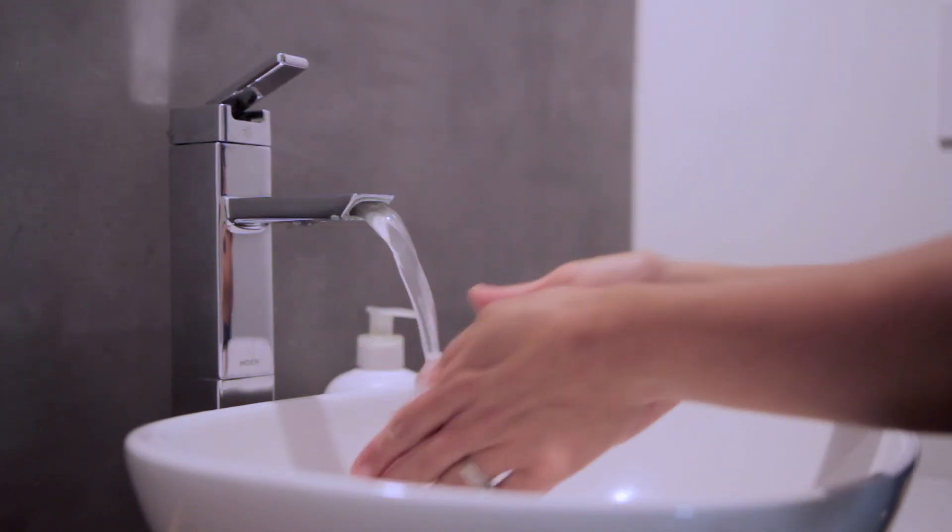Before I dive into the live demo, levofed should always be administered through a smart pump in an ICU setting with a patient on a continuous monitor, with vitals every 15 minutes if they don't have an A-line. Before you prepare your drip, wash your hands and verify your six rights: right patient, right medication, right dose, right time, right route, and right documentation.